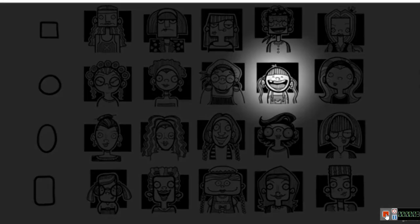Our next character is the adorable Barbara. Start with a circle and some very, very narrow shoulders. Give her a small body, because she's a kid.